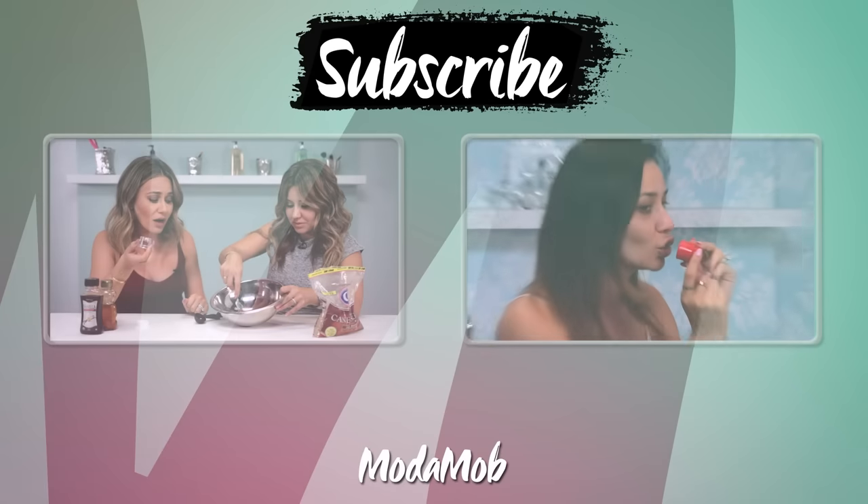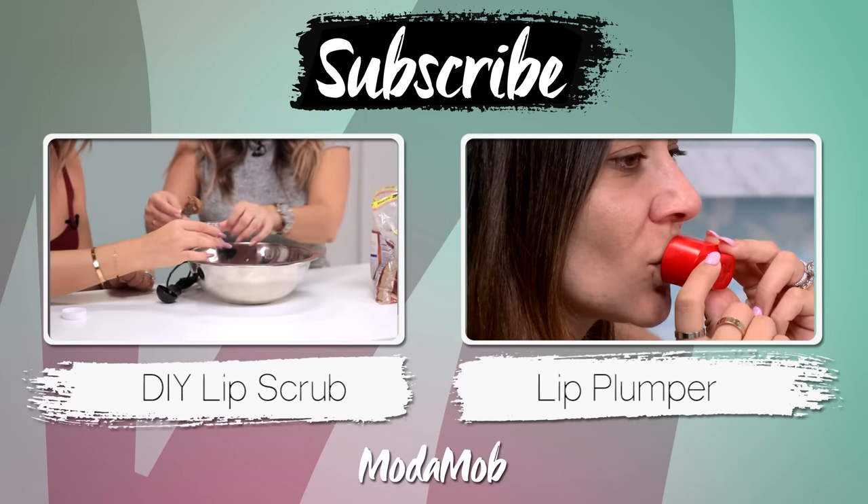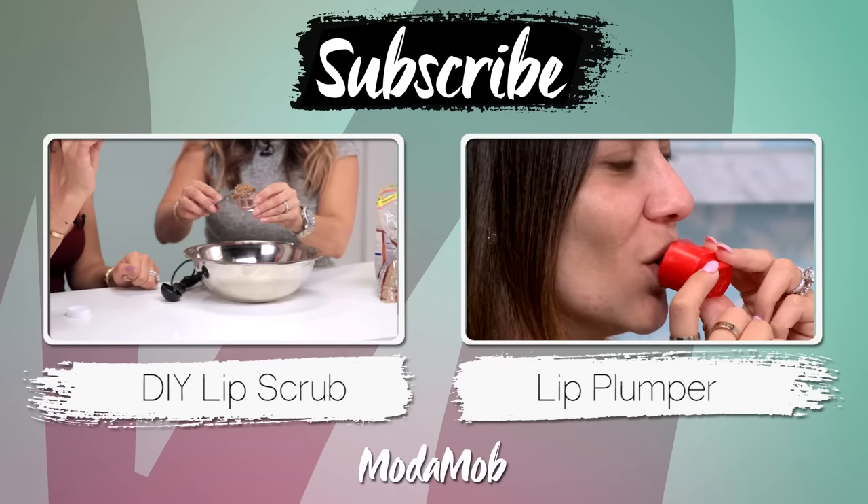I hope you guys enjoyed this Kylie Jenner lip tutorial — leave some comments below, let me know what you think. All the products are in the description box below. Thanks for watching, make sure to click here to subscribe to our channel, and to see the two videos I talked about earlier, click on the right and left.